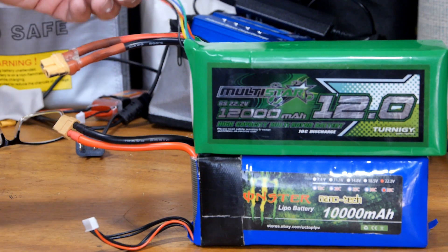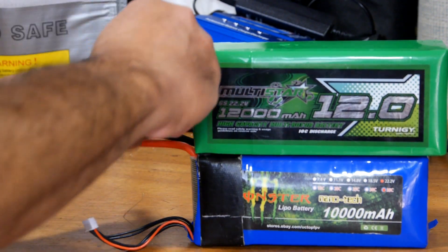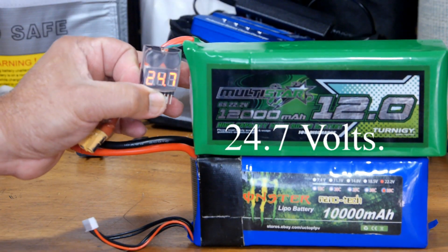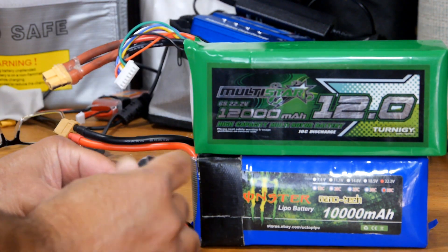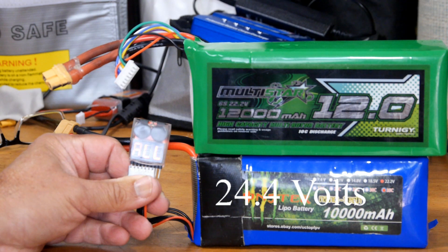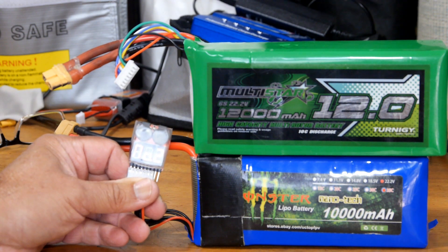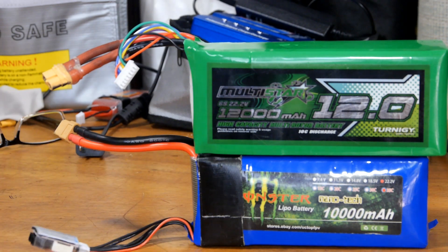Alright, let's see what the results are. We'll check the big battery first — 24.7. And the smaller battery — 24.4. Okay, well the big battery held up a little better, kind of as I suspected. Thanks for watching.